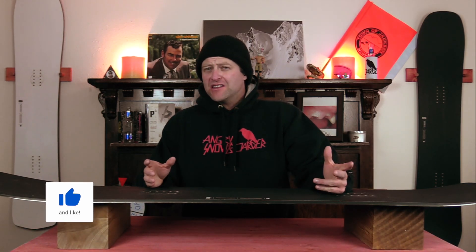Hello snowboarders of the internet. I'm your host Avron Lefebvre and in this video we're going to be reviewing the Karua Shapes Transition Finder Plus.